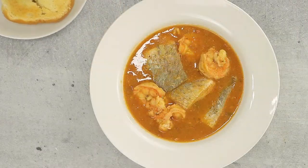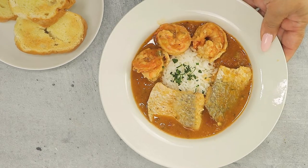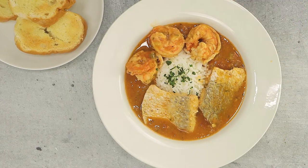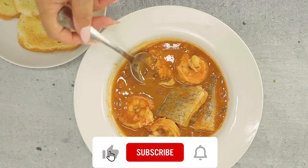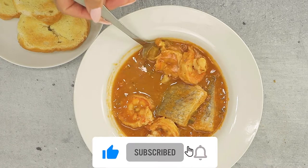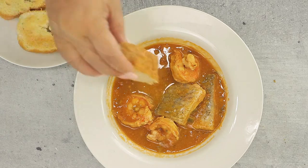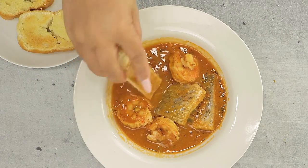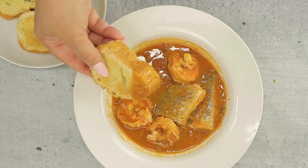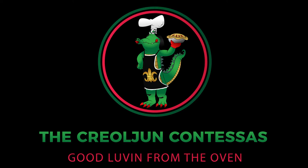And there you have it — classic redfish coupillon. Eat with or without rice, and always with a side of buttered and toasted French bread for sopping up the stew. If you enjoyed this video, please like and consider subscribing. We'd love to have you as a part of our Creole and Cajun cooking community. Give this good lovin' from the oven Creole Cajun redfish coupillon a try. C'est bon! And remember, when you mix a lil' bit of Creole with a lil' bit of Cajun, that's good eatin'! See y'all next time!